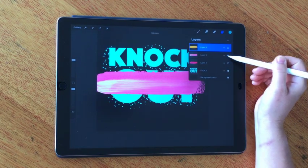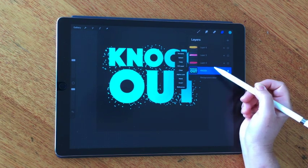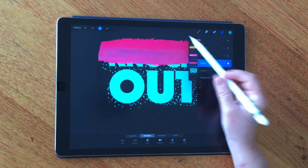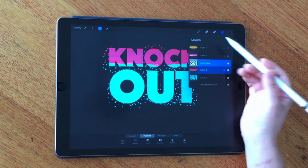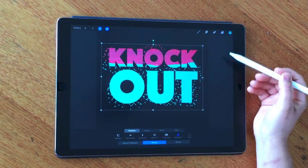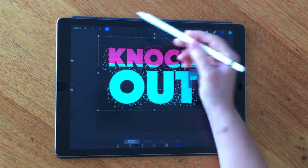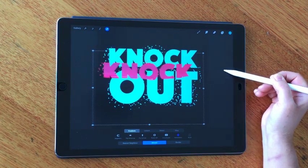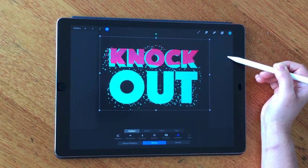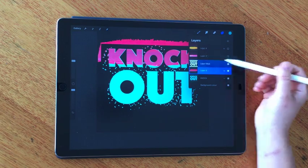If I try to do this with regular masking, it's a lot trickier. I'd need to select this area, go into my mask, and choose mask — that's fairly straightforward, but the issue is you can't really tweak it as easily because you can't move the mask or the texture independently from each other. That's one really big advantage of clipping masks: it allows you to change your mind about the placement of the texture afterwards — you can move it around and tweak things.